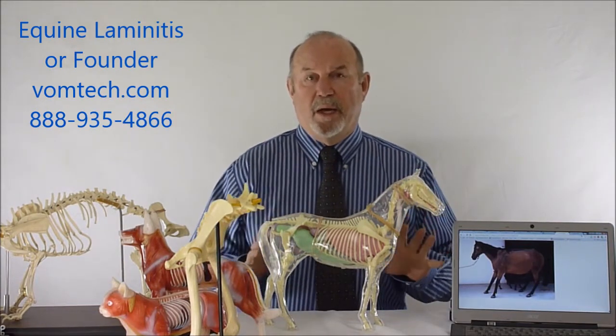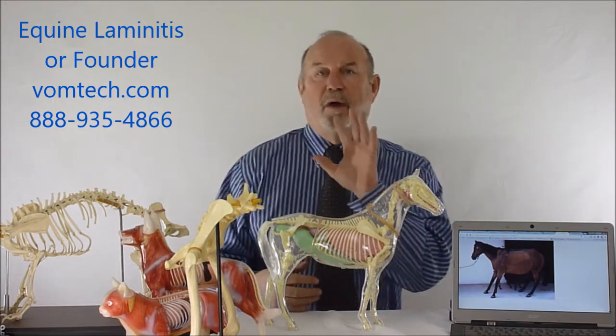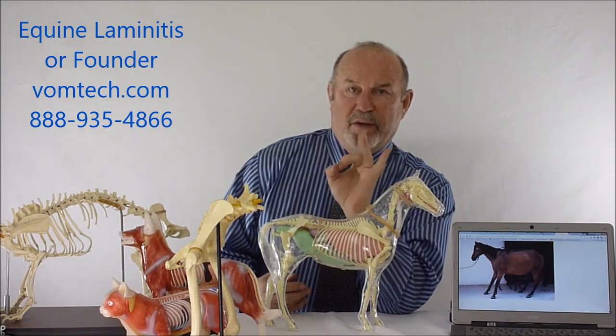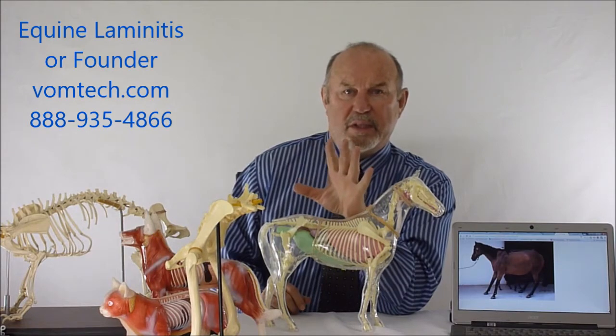So this is about the equine. Laminitis is a phenomenon that occurs in the corium of the actual hoof. Basically the bone connects to the fingernail through the lamina underneath our fingernail. It's very, very painful, very, very sensitive.